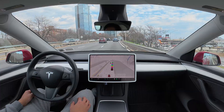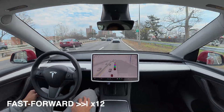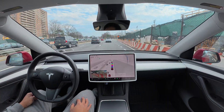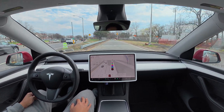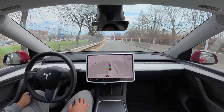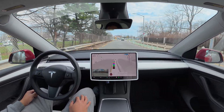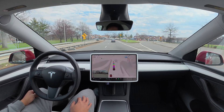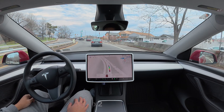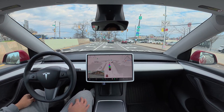Now we're on the right lane. Take exit 6 on the right. We are exiting here — very nice. We are 7 minutes away. In 500 feet, turn right onto Cropsey Avenue. Now turn right onto Cropsey Avenue — good, turning right here.